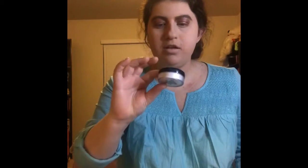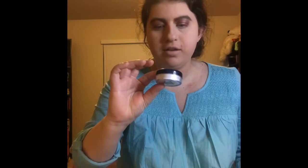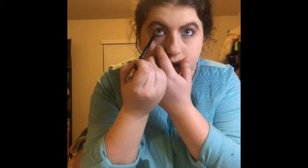Alright guys, so the next thing I'm using is my Elf Color Foil and Facing Body Shimmer — this is called Sugar Dust. And then also, the next thing I'm using is my Hurricane Stain Lime Black Eyeliner. And then also, the next thing I'm using is my MAC Studio Mascara.